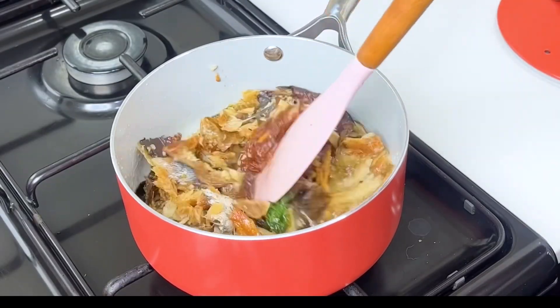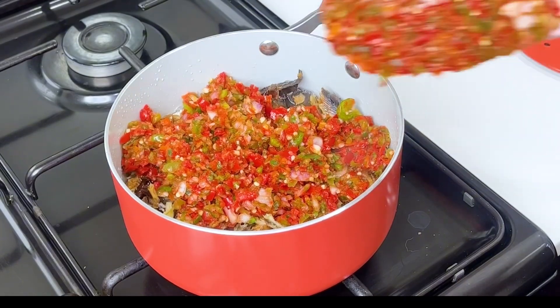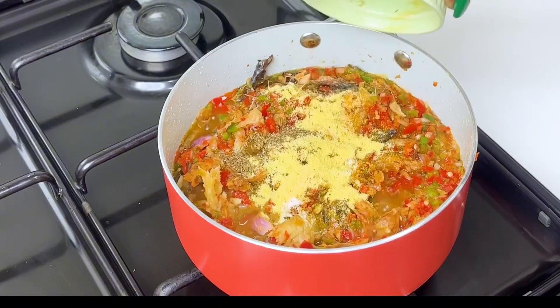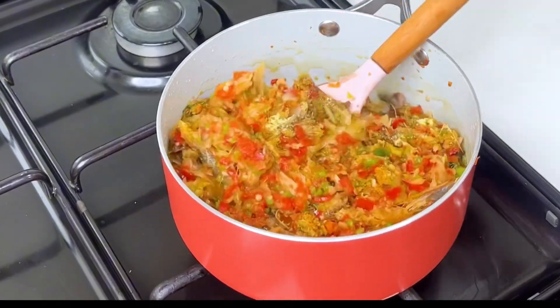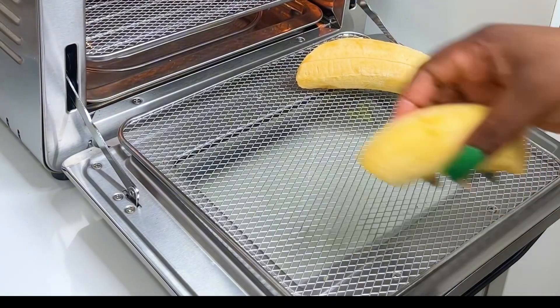I put in some fresh parsley into my oil and then I fry the fish a bit before going in with the pepper mix. I then season it with some seasoning powder, salt, and Korean thyme. The Korean thyme can be optional, especially if you're using palm oil to cook this stew.